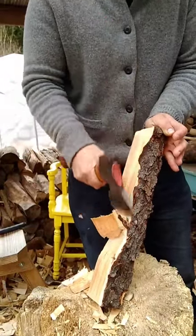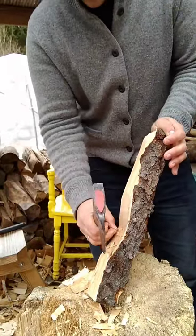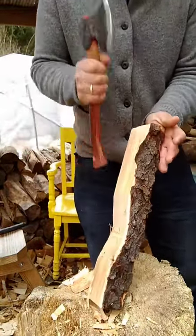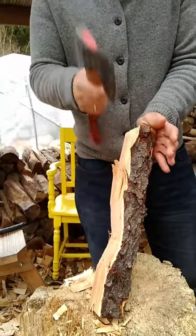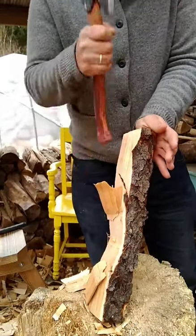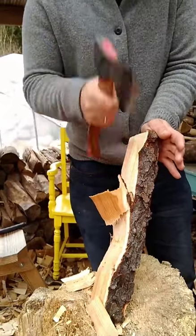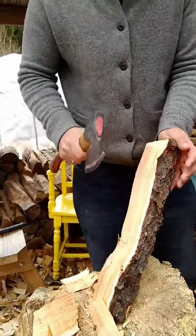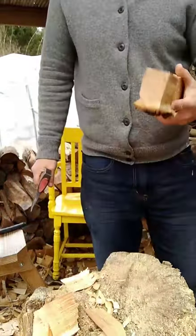Remember that axing is actually more about popping the wood out in a controlled fashion — popping it, splitting it apart. It's less about actually carving the wood with the axe and more about creating a stress line that pops the wood out in exactly the way that you want.